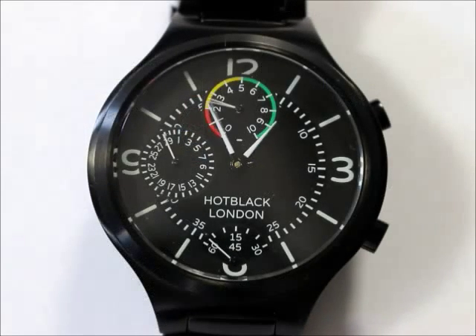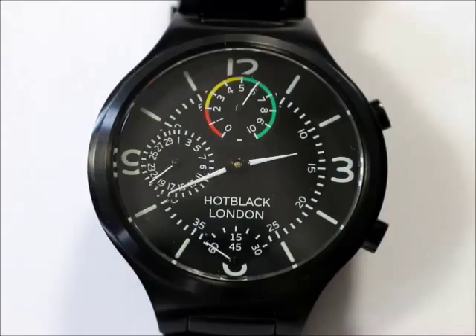Welcome to the Hot Black Calibre Anniversary — the super accurate watch that reminds you of birthdays and anniversaries coming up in the next few days.